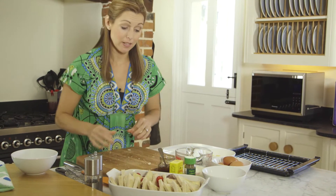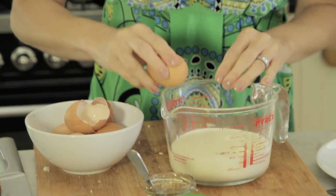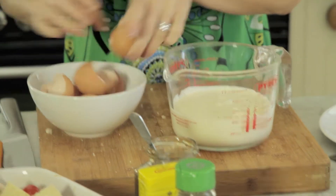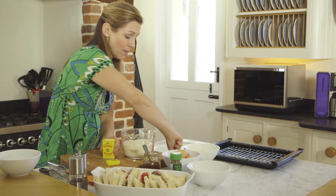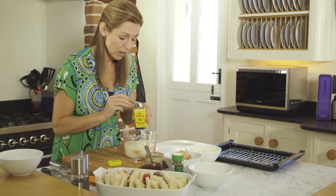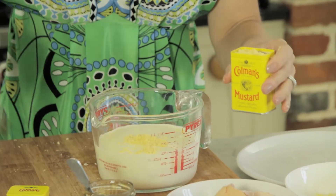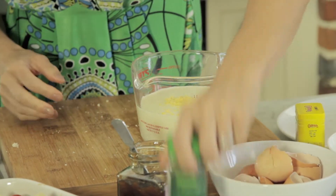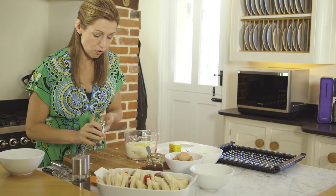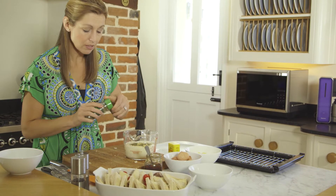Now we need to add some liquid. For this I have some double cream, and we're going to add the eggs to it — just break the eggs straight in. So we have eggs, cream, and some mustard powder. You could use already made up mustard if you wanted to, but the mustard powder mixes in a little bit easier. You want about a teaspoon — it's not too hot and spicy, but it does add a nice bit of depth and flavour. And then for some herb, I've got some dried thyme. You could use fresh if you've got it. Just about a teaspoon straight in.